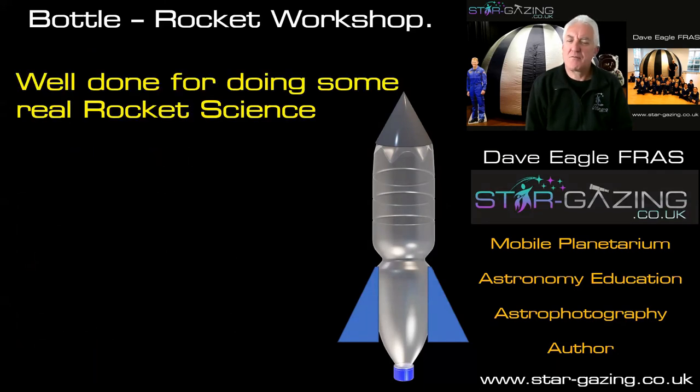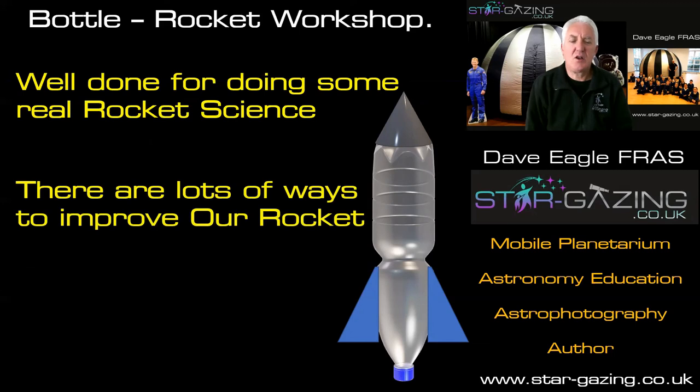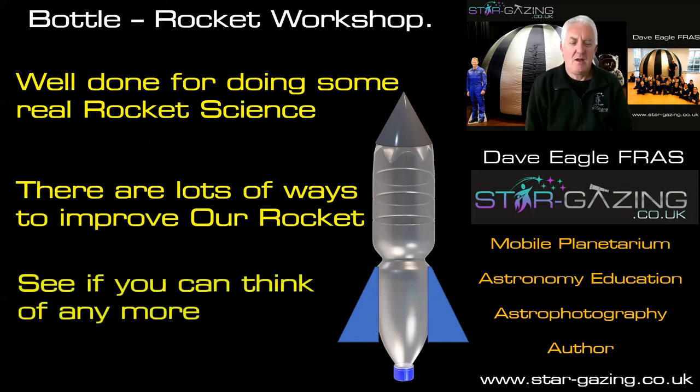Well done for doing some real rocket science, because this is what it's about. Not all rockets when they first built them worked properly — they had to do all these things to make sure they got a rocket that flew properly. As you can see, there are lots of ways we could improve the way our rocket flies. Download the worksheets and have a go at them to learn some of the things we've been talking about in this video. But most of all, enjoy science.